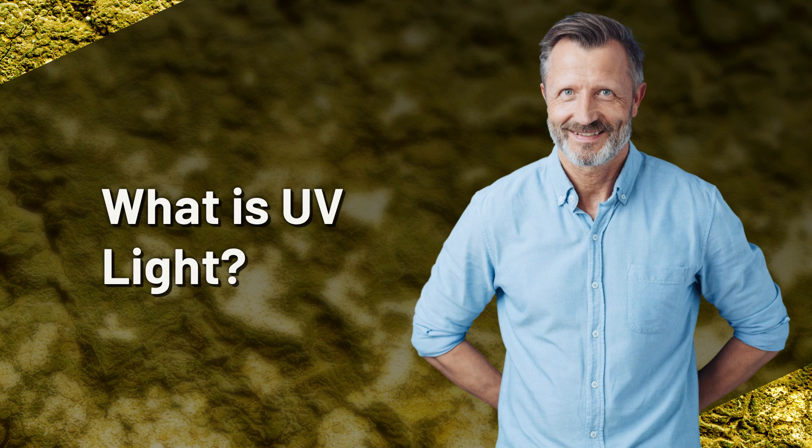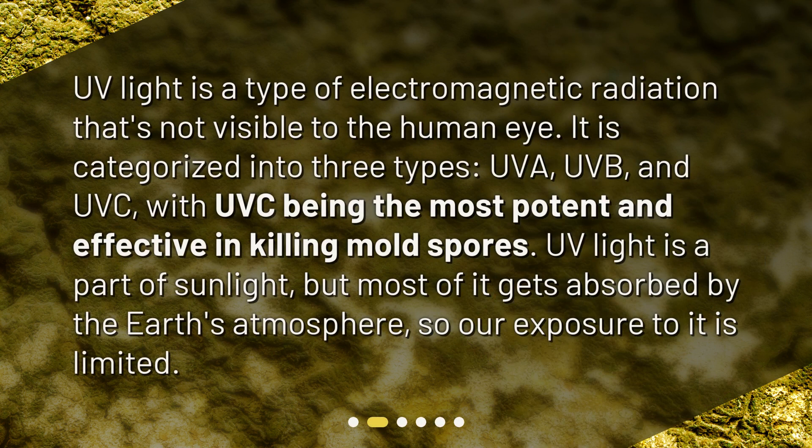What is UV light? UV light is a type of electromagnetic radiation that's not visible to the human eye. It is categorized into three types: UVA, UVB, and UVC, with UVC being the most potent and effective in killing mold spores. UV light is a part of sunlight, but most of it gets absorbed by the Earth's atmosphere, so our exposure to it is limited.